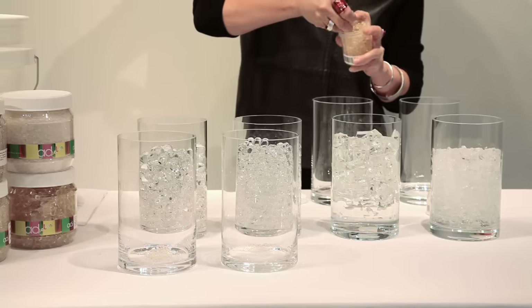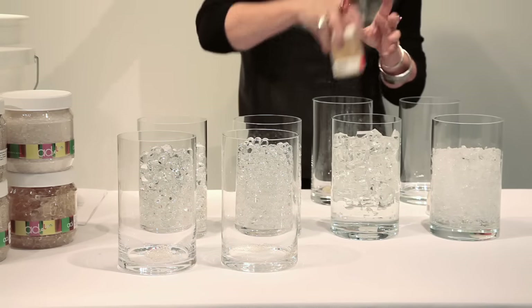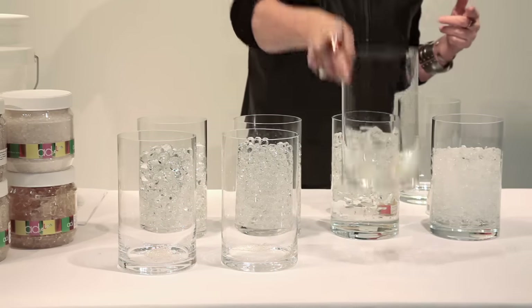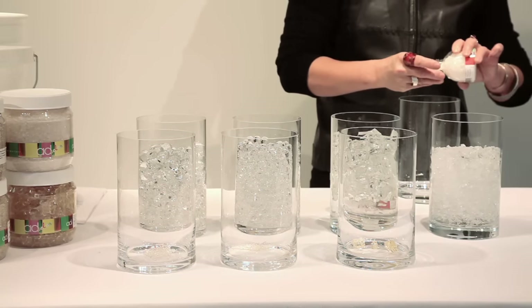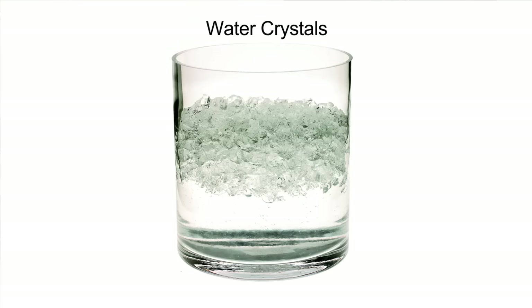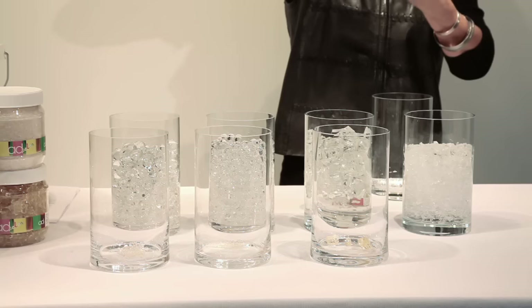Now with the water cubes, they're a little clumpy and it's sort of an estimate - it takes a little bit more of them than the others. You just take a clump like that. It's sort of like cooking - a little bit of guesstimating. And the same with the water ice, like that.